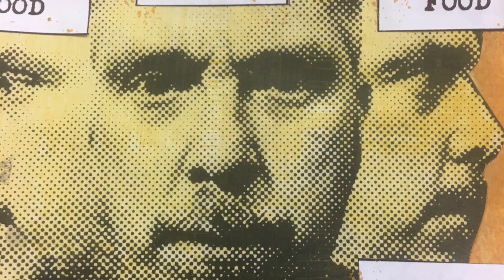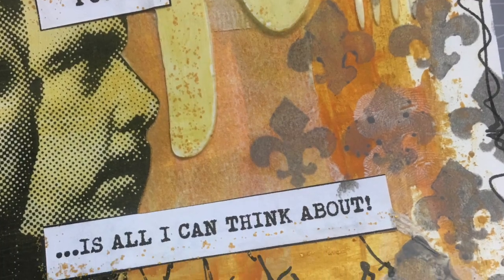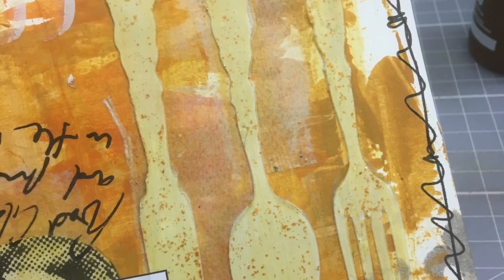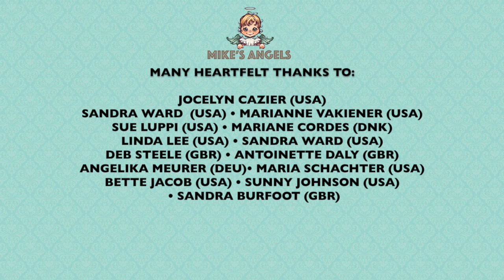I hope you did enjoy it. If you did, please give it a thumbs up. Share the video with your friends, and if you haven't subscribed to my YouTube channel already you can do so by clicking the button at the end of the video. There is a link in the description area below for the Facebook group if you want to join in and have a go yourself. I'd also like to say a huge thank you to all of my angels, without whose generosity and support these videos would not be possible. Bye for now.